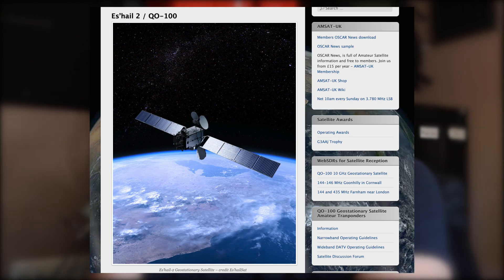This is a satellite that's in a fixed orbit so it never changes, and it's got a transponder on there that allows people to beam into the satellite on 2.4 gigahertz. At the same time, that signal is beamed back out at 10 gigahertz. This allows people in the satellite's footprint to communicate with each other — whether that's voice, data, or even TV. I've been interested in this for a while and I've been watching how people set their equipment up.